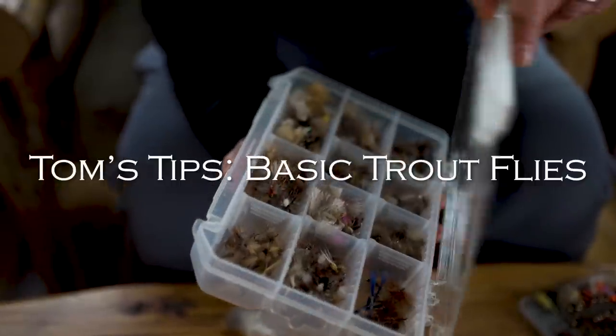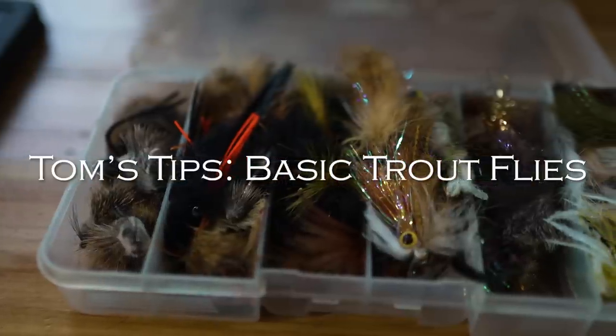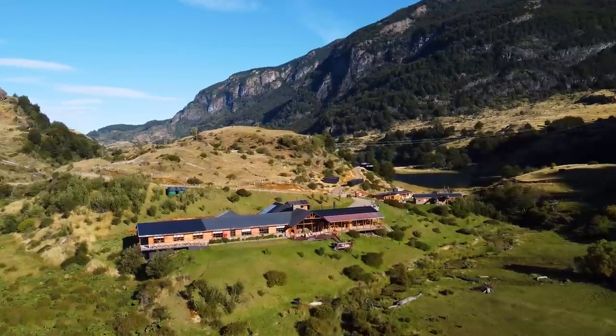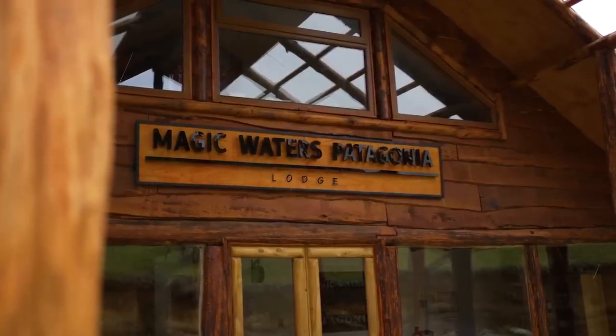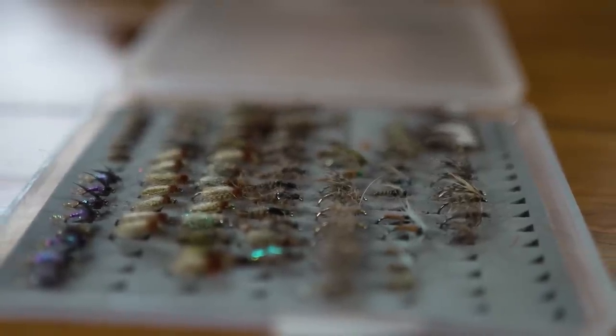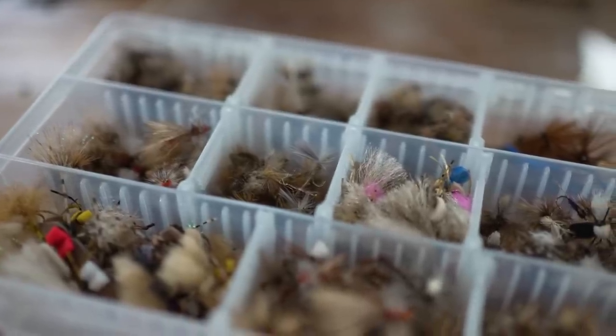I'm going to give you a dozen flies that you can use anywhere. I use these flies in the mountains of Vermont, in the Catskills, in Montana, Idaho, Wyoming. I'm down in Chile right now at Magic Waters Lodge, and these flies are working just fine. So these flies are going to work for you anywhere in the world.